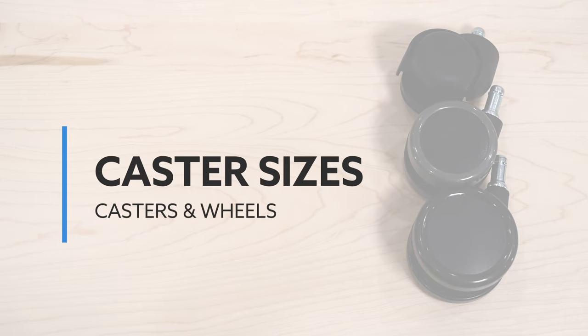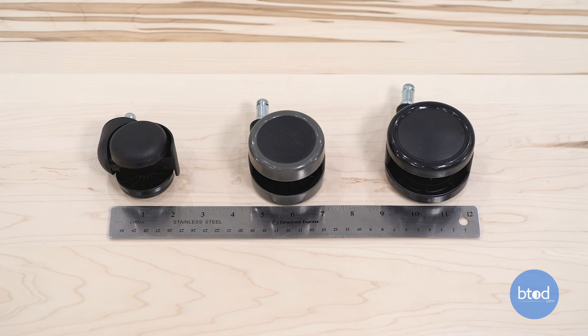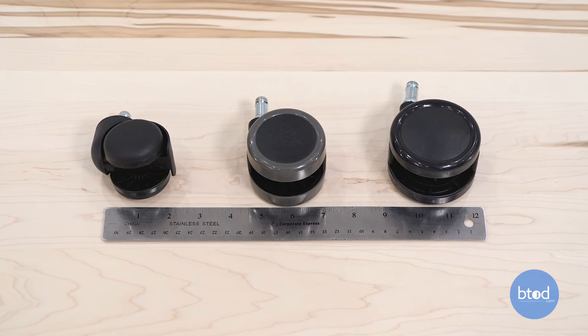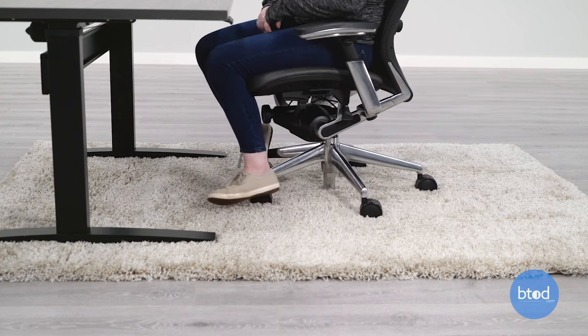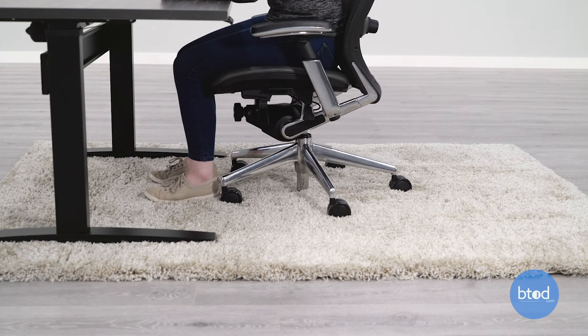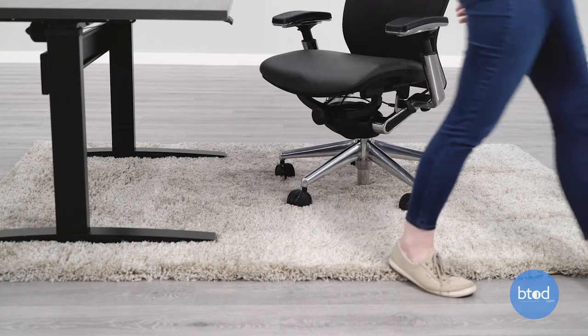Office chair casters typically come with 2 inch to 2 and a half inch wheels. While this is an adequate size, going for a larger caster can be more beneficial if you want less resistance when rolling. Casters that are at least 3 inches can be great for getting over obstacles, including high pile carpet. Larger casters are more durable and versatile so you won't have to replace them as often.